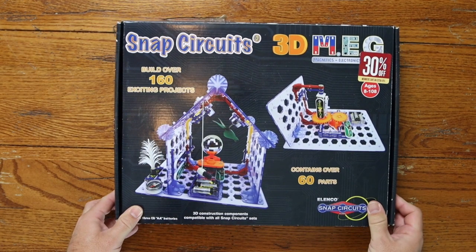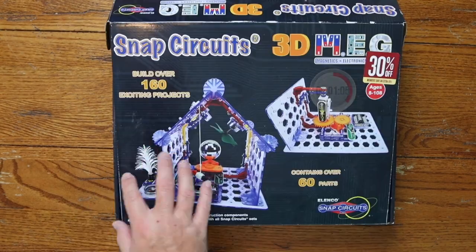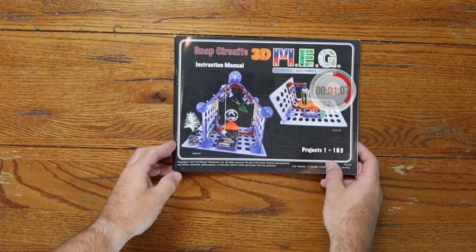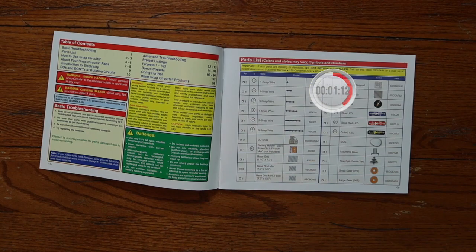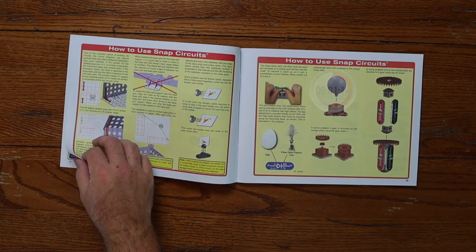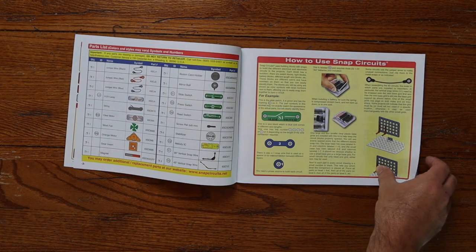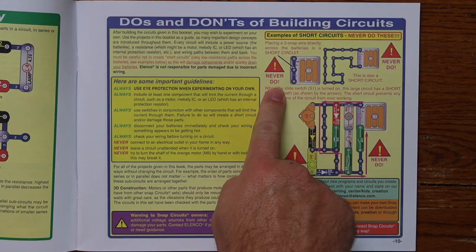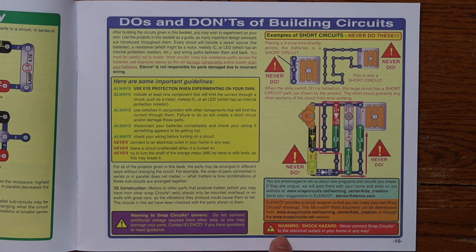Now it's time to open this product up and take a closer look. Once you open it, first things up, you'll find your instruction booklet. In the instruction booklet, the first few pages talk generally about all the parts that come with it and how to use each part. They also have a very specific do's and don'ts of building circuits — never connect snap circuits to your electrical outlets in any way. That would be a terrible idea, and that's coming from a girl who lost her eyebrow.